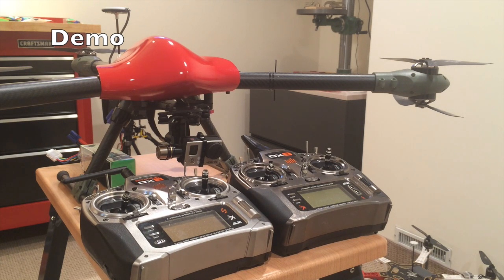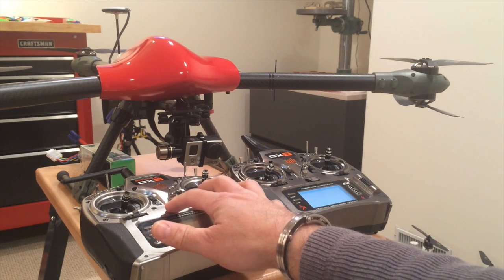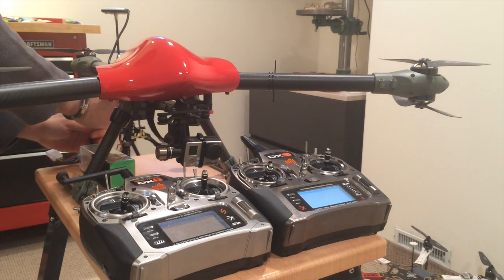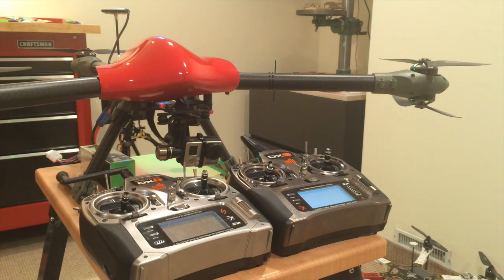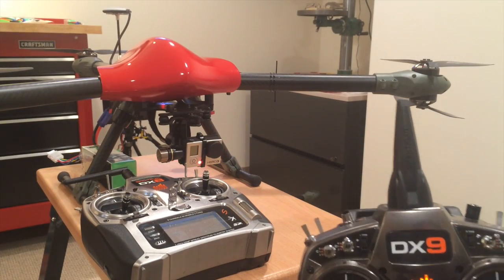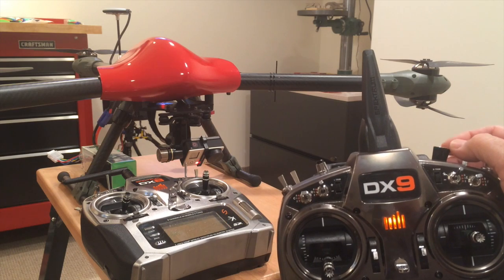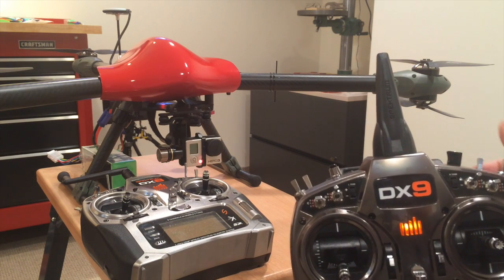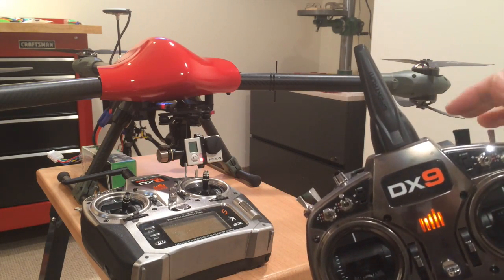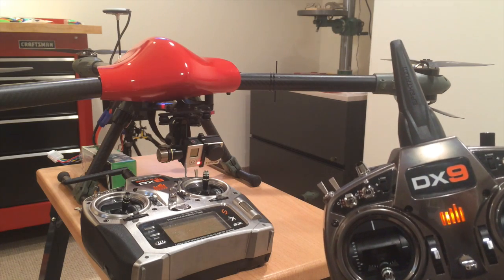First I'm going to power on my DX9 and the DX8, and then power up the Spy 900. Currently my tilt control is on this little knob and you can see the GoPro is tilting — but I want to be concentrating on flying, not on using this knob. I want the person on the telemetry to control the tilt.